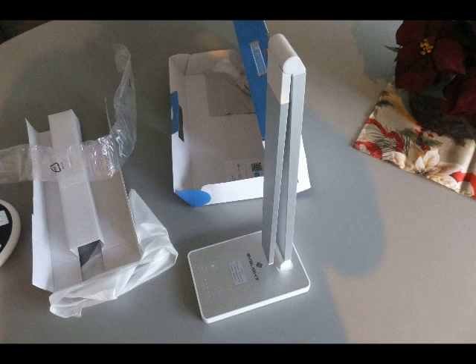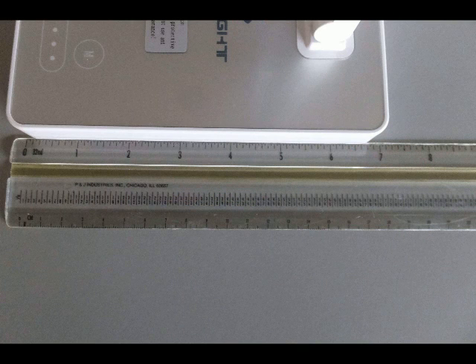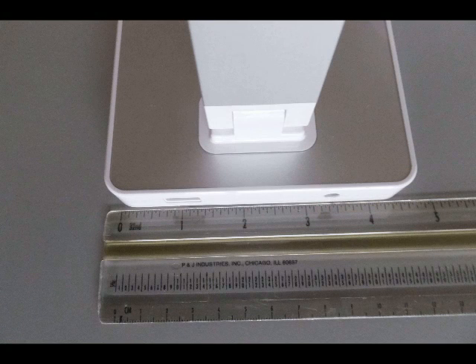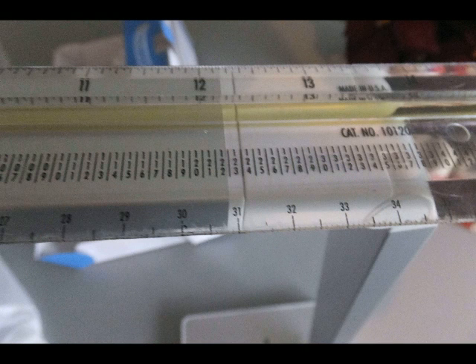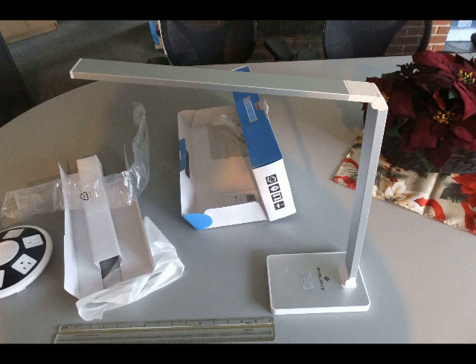It has a strong, heavy base that will hold it down. The vertical arm is stationary. The base is about seven inches long by about four and a half inches wide, so it does consume a little bit of real estate on the desk. It's about 14 inches high on the stationary vertical arm, and the rotating vertical arm, which just rotates up and down, is about 13 inches long.